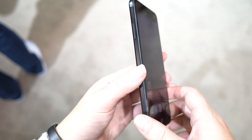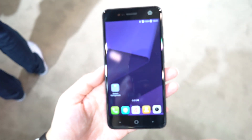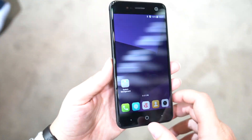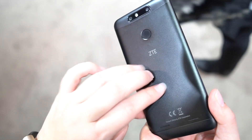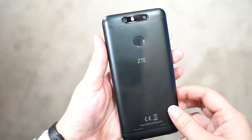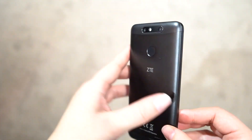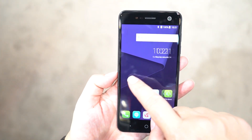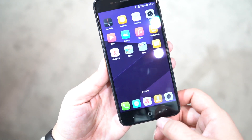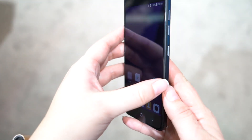This is a budget smartphone, but it does have a kind of metallic-y finish. It is plastic even though it feels a little more premium. It's a very budget phone with a 720p display, running a Snapdragon 435 with 2 gigabytes of RAM, 16 gigabytes of ROM, and a microSD card slot for expansion.